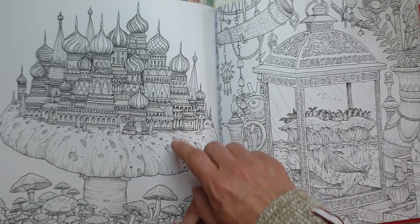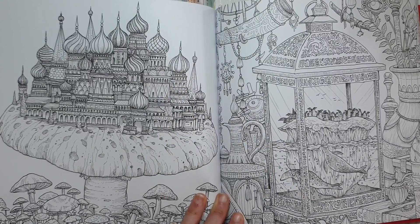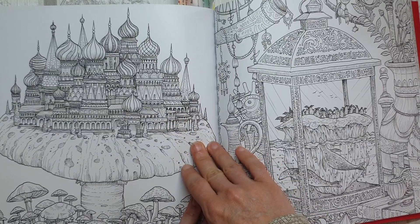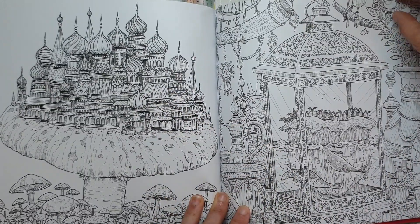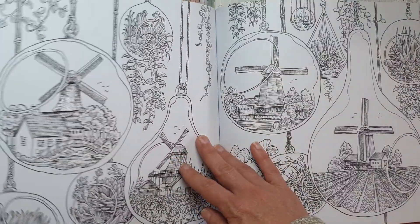I do love this style of building, it always reminds me of Russian architecture and I really do think it's very beautiful. This could be a good one for the coloring checklist challenge — you've got the buildings and you've got the fungi, so you could tick off two challenges there in a row.